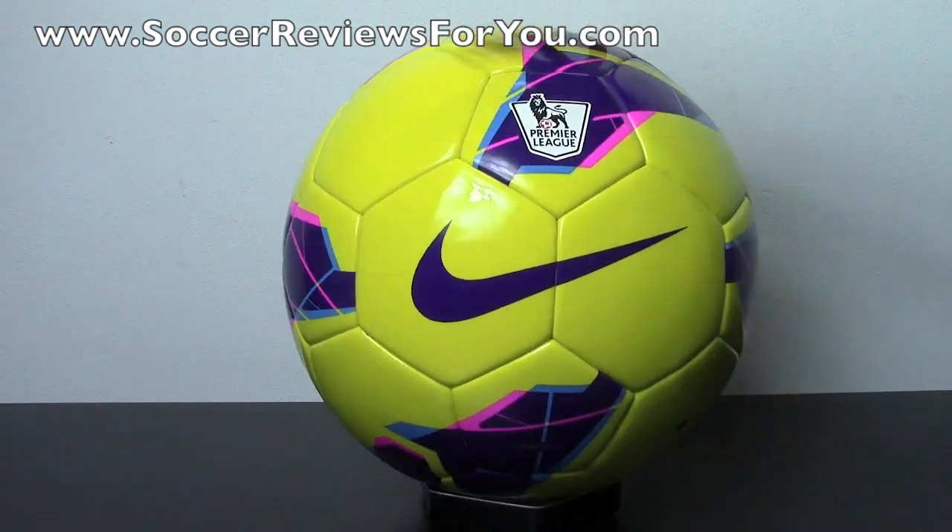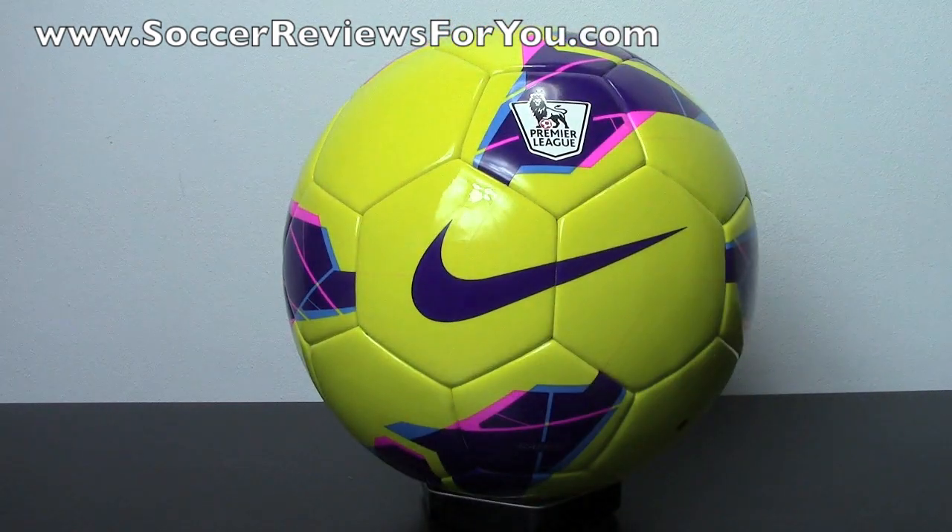Before I get into talking about this particular ball, the main question I get all the time is: is it worth it to buy a top-end $150 soccer ball over a cheaper price? What are the differences between a $20 ball and a $150 ball? The answer is pretty much everything, but it's very hard to explain. I'll probably make a video about that this weekend — let me know if you want to see that.